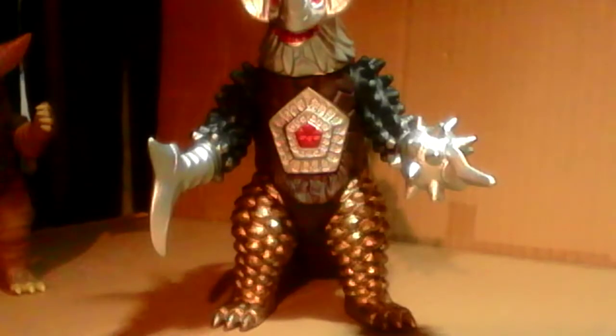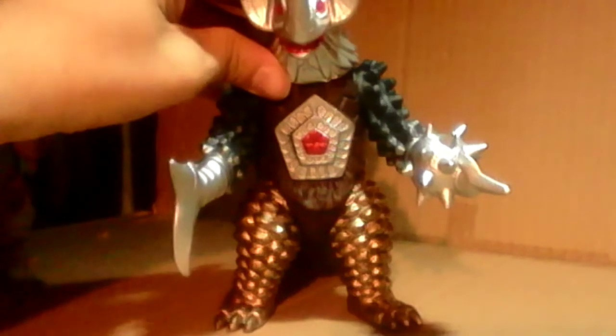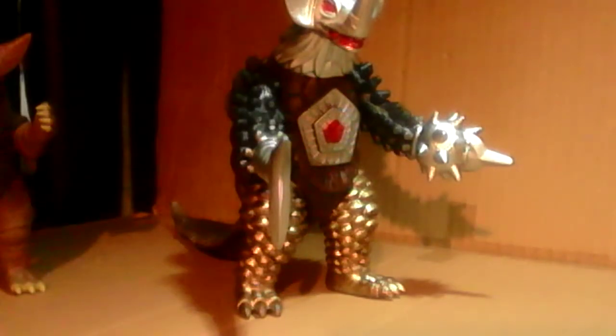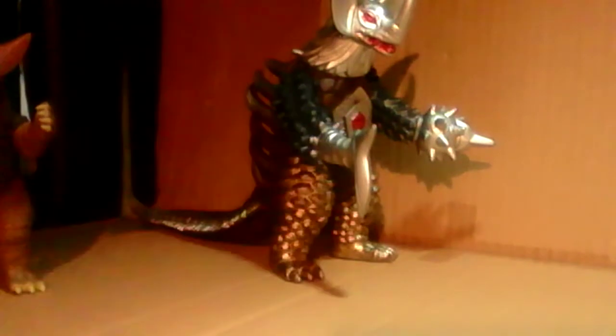Even though on the real Sparkdoll one it would have a glue seal — and all of them had glue seals except for the very older ones — on this one they decided, because it was a knockoff, that the head would be able to rotate instead. The color of his head is literally separated from his body, so it's not gonna look bad no matter how you pose it. So if you make him look around, it doesn't look terrible because his head is a different color. I really think the head articulation was perfect.